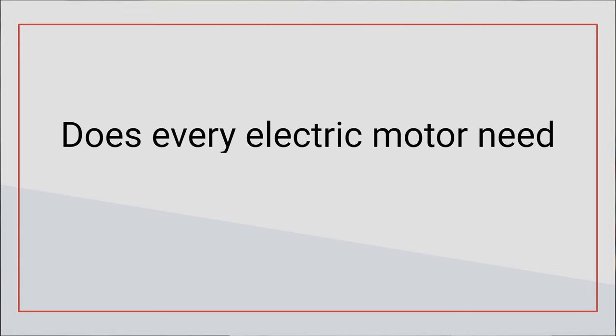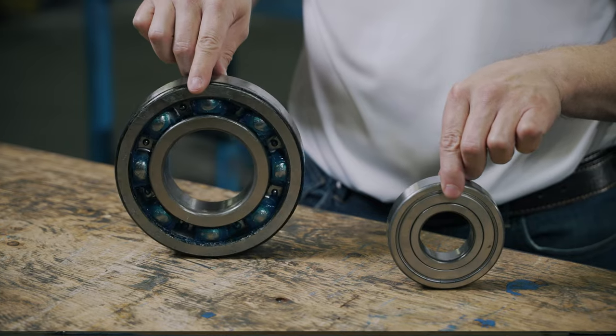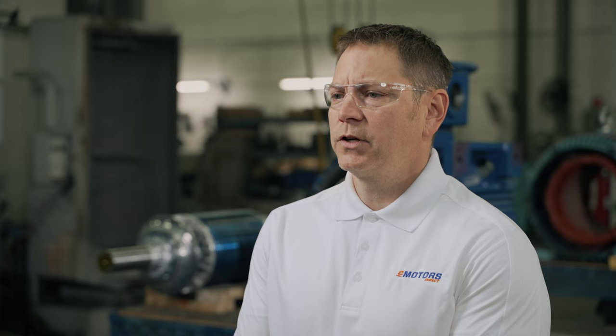Does every single electric motor need to be greased? There are some motors that have sealed, permanently greased bearings. These bearings are meant to last as long or longer than your motor with minimal maintenance. In this case, your motor won't require greasing as a regular maintenance practice. You will need to still check the health of the bearings on occasion, as contamination can still occur. If caught early, the bearings can be replaced and the motor can still run effectively and efficiently for a long time. This typically applies to motors under 30 horsepower.